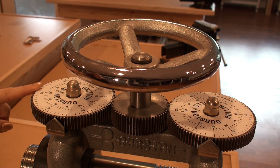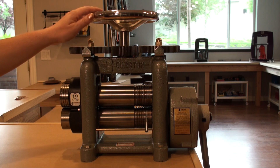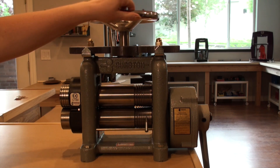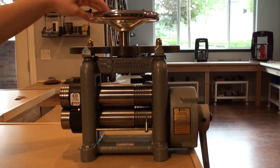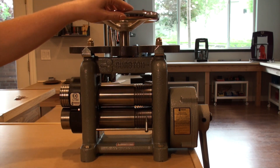The C150 also features a calibrated dial on top of both wheels with a pointer, which makes for precise and easy-to-read gap measurement of your rollers. To open and close the rollers, simply turn the top wheel. Counter-clockwise will close your rollers together, and clockwise motion will open the rollers so that you can increase your gap.